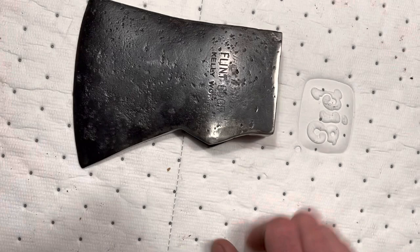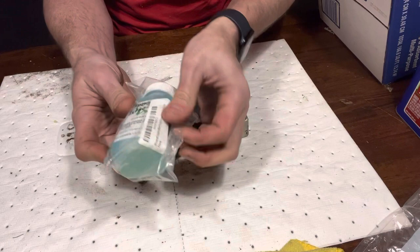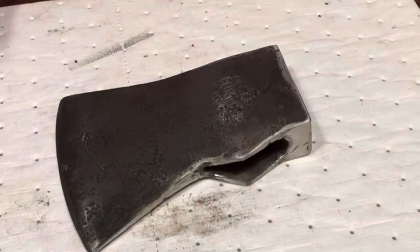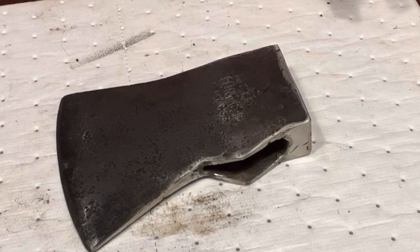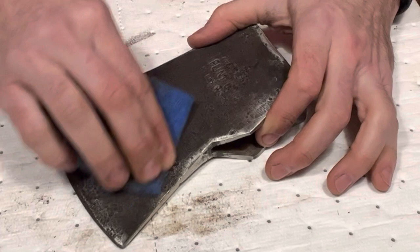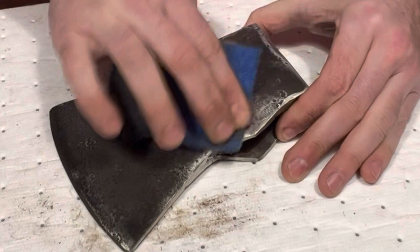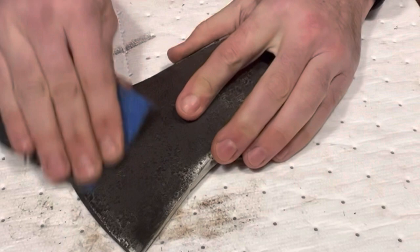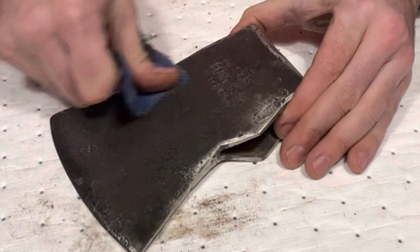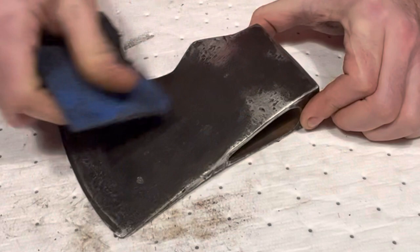What I'm going to do is put some gun blue on it. I've got some of this Brownells Oxfo Blue — that's what it's called. The first thing I'm going to do is take some fine Scotchbrite or sandpaper and just kind of get into all these little pits, because you really can't get that very good with a sander. Then I'm going to degrease it as best I can with denatured alcohol. It should make it look a little bit more uniform.